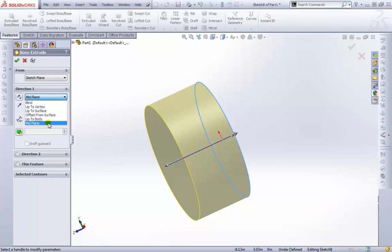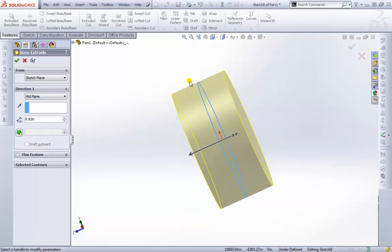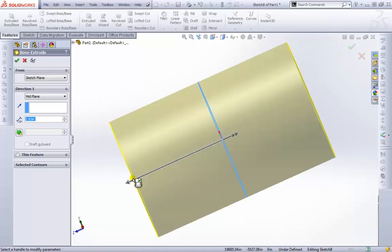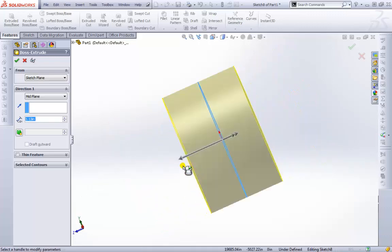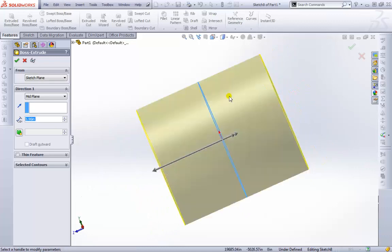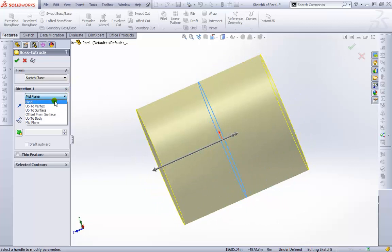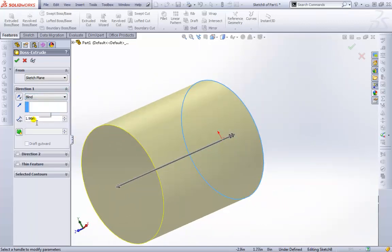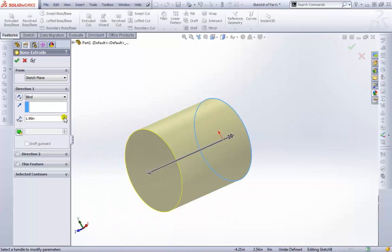For Direction One, I'll start by making it Mid Plane. Notice Direction Two disappears — Mid Plane puts the plane we drew on and extrudes from both sides equivalently, so if you extend one side the other extends out too. It gives a lot of control for symmetric designs. I'll put it back to Blind, which means we have to specify an exact distance, and we can increase that as needed.